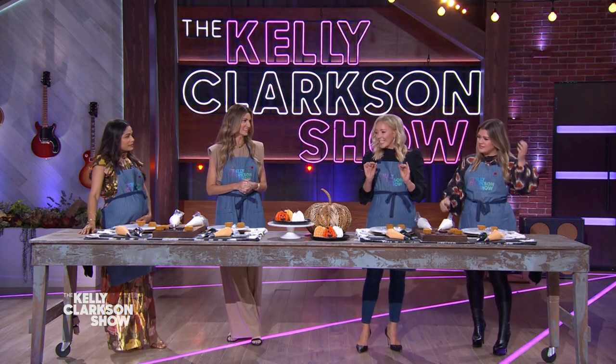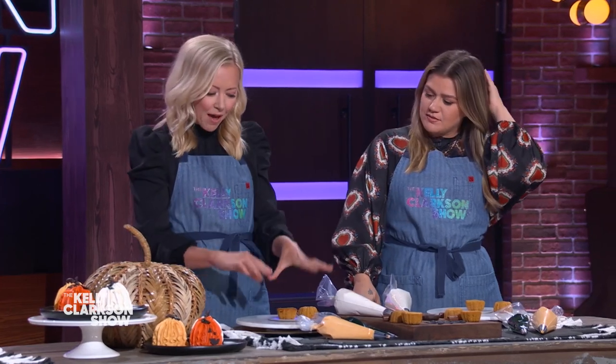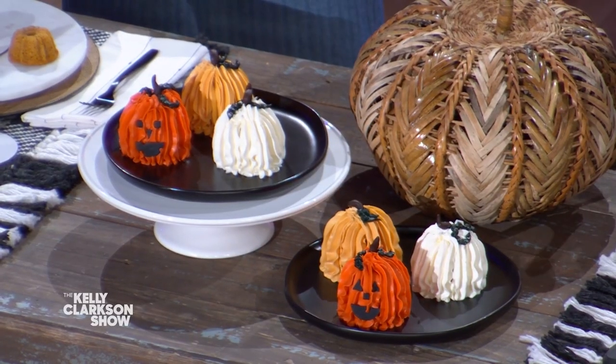So it's great to see you again. Thank you, so good to be back. And what are we making? These are little mini bundt cakes with pumpkin cake in here, and we're gonna turn them into little pumpkins or jack-o-lanterns.